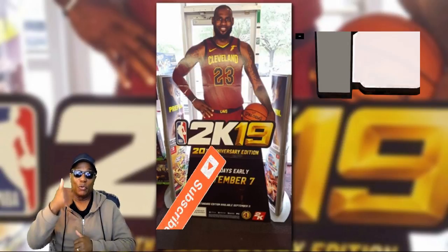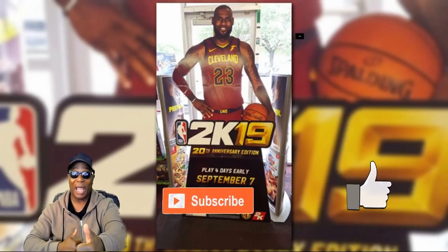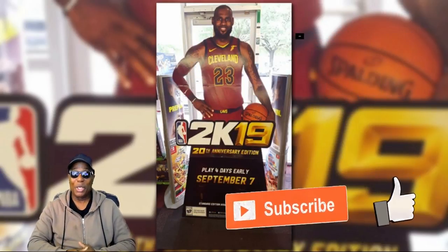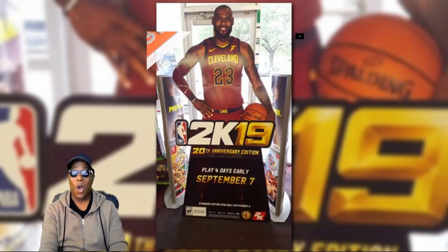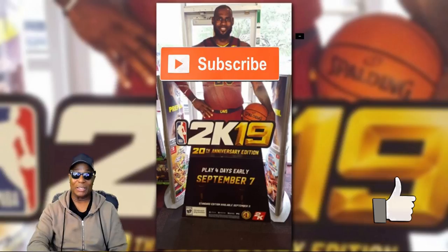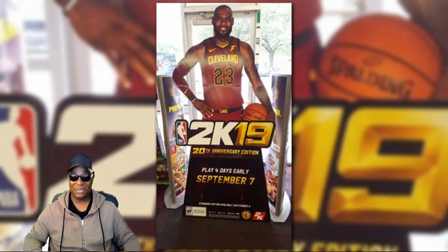All right, guys. If you enjoyed this video, you know what to do — hit that like button. If you appreciated the information, hit that like button. If you like that it's King James on the cover, hit that like button. But if you're new to the channel, you want to know the greatest news coming out with NBA 2K19 or any kind of news, hit that subscribe button. Join the team of Hollywood Sports. We can all do it together, baby. We can all have fun together. And as always, hopefully I will see everybody on my next video. Thanks for watching.